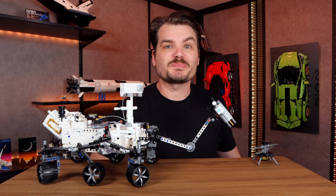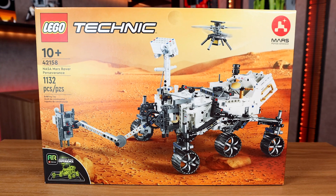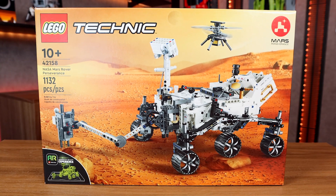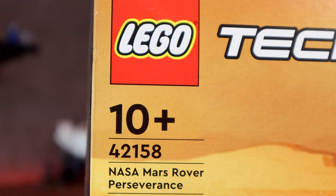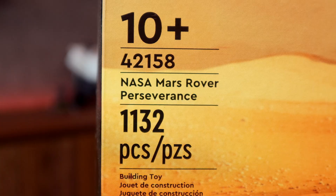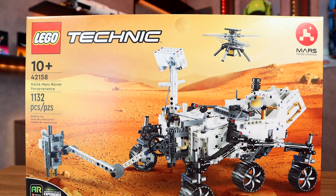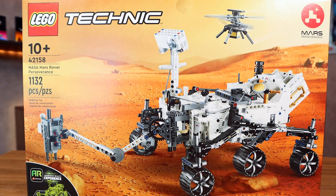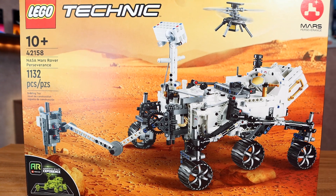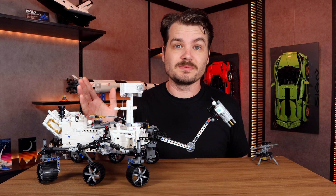Hello all, I'm Josh from Josh Build Stuff, and today I am very excited because we're talking about this all new Mars Rover LEGO Technic set — the NASA Mars Rover Perseverance. This set was just released in August 2023, costs $100, contains 1132 pieces, and is rated for ages 10+. Great piece count, great price, though I think that age recommendation is a little off on this one.